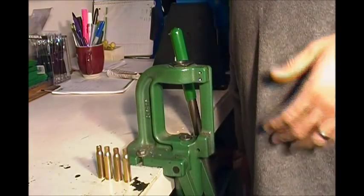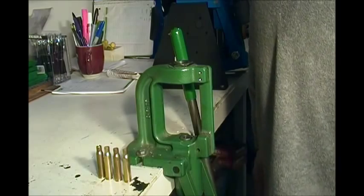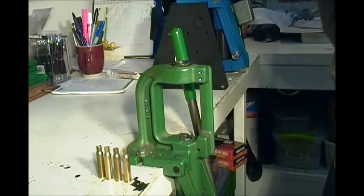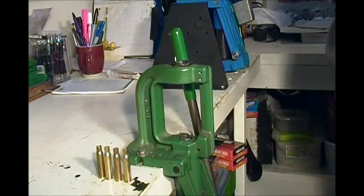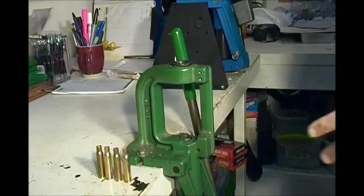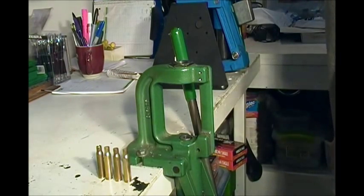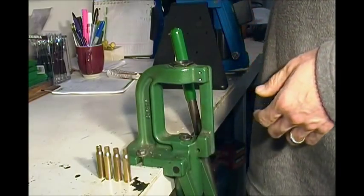After you've inspected all your cases and sorted them out, I like to tumble my brass. I usually use a Lyman Turbo Twin tumbler — throw them in for a couple hours, get them all nice and clean. These aren't as clean as I normally would have them, but that's the next step. We'll assume these have been tumbled to your liking.